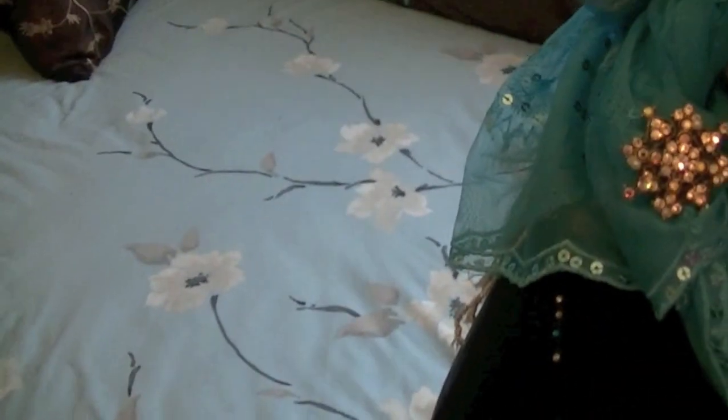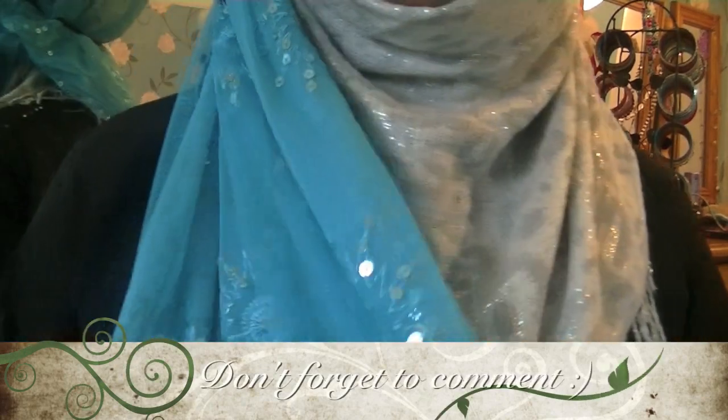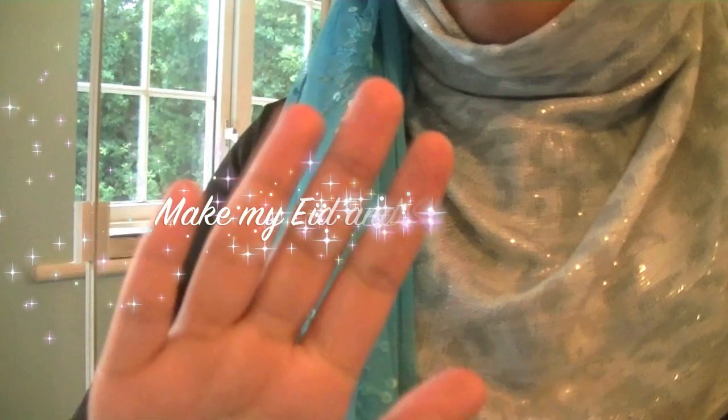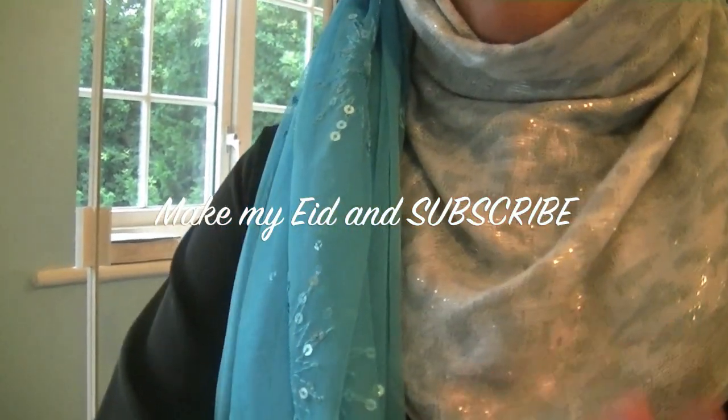I really like this hijab tutorial — you can kind of rock it with any hijab to be honest, as long as the two scarves you're wearing kind of contrast. It would look fantastic! I hope you enjoyed this easy tutorial, so until next time, assalamu alaikum and a huge Eid Mubarak again — bye!